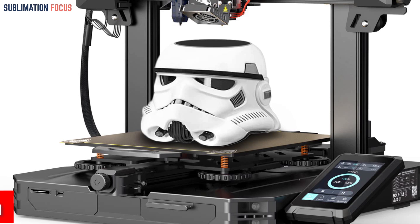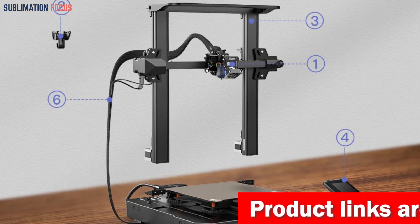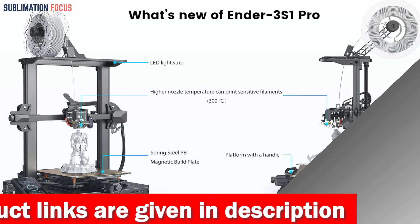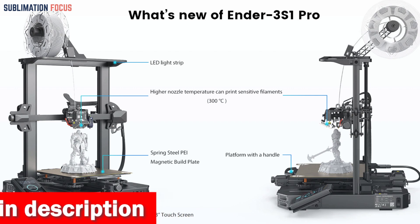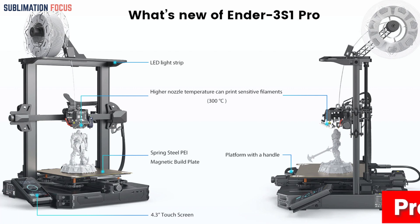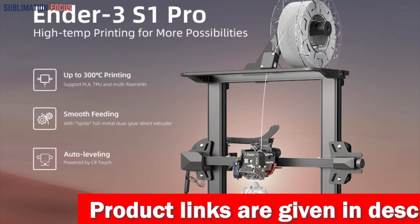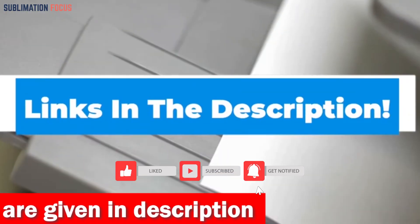With its 16-point auto-leveling program, the CR Touch auto-level sensor improves bed leveling precision for a smoother printing experience. The Z-axis dual screw and dual motor design results in higher printing accuracy, smoother finishes, and reduced lines and ridges on prints. The steel spring PEI sheet bed eliminates adhesion problems, and the filament detection sensor and power loss recovery function ensure smooth, efficient print jobs. The Ender 3S1 Pro is a highly versatile, reliable 3D printer for gun part enthusiasts.